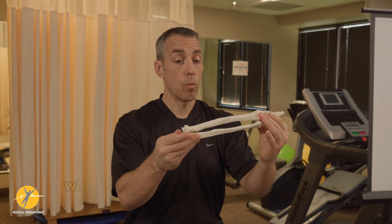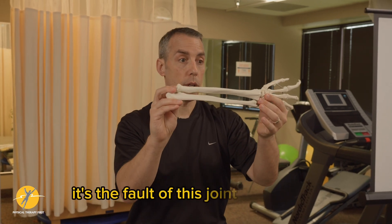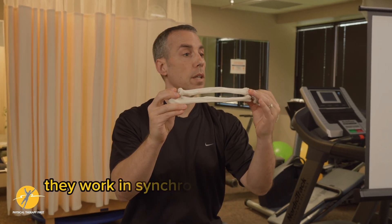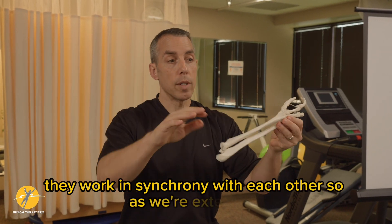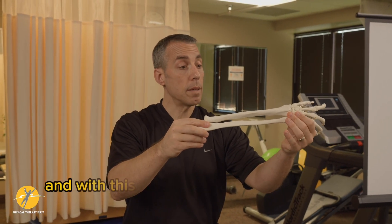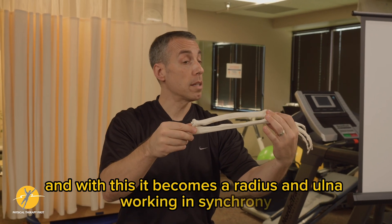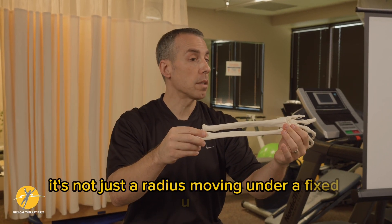In reality, when we're looking at pronation and supination, we can't say it's the fault of this joint or that joint — they work in synchrony with each other. As we're extending, we get a pronation component, and with this it becomes the radius and ulna working in synchrony. It's not just the radius moving under a fixed ulna.